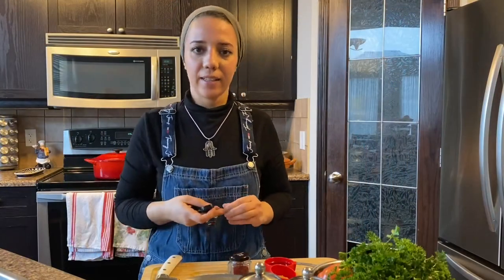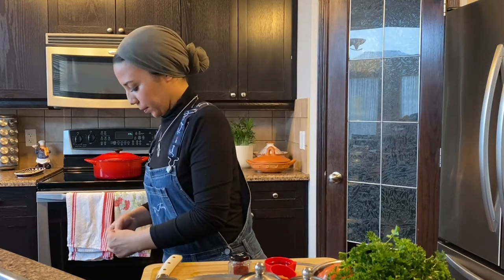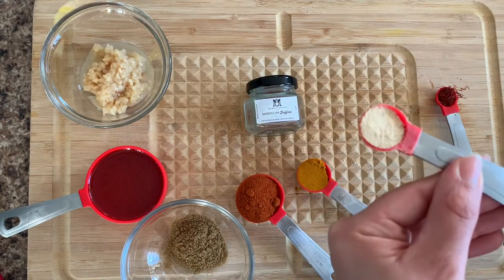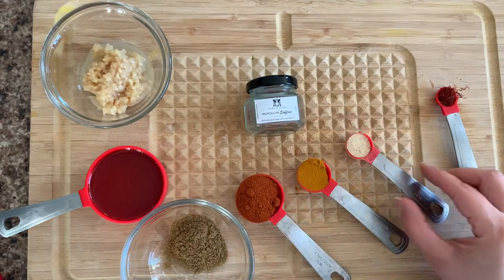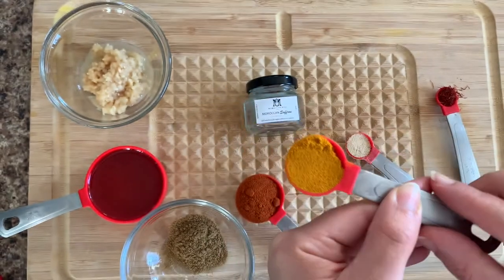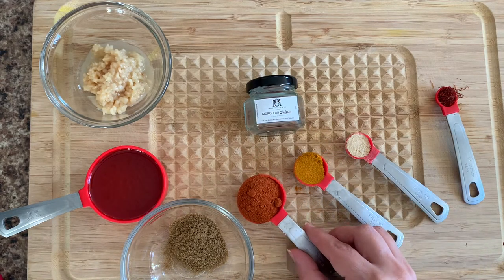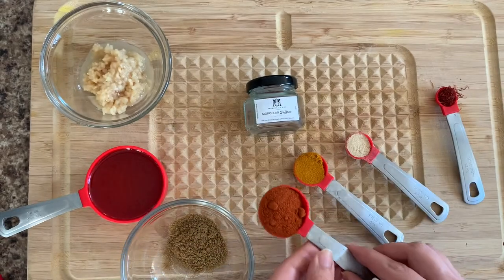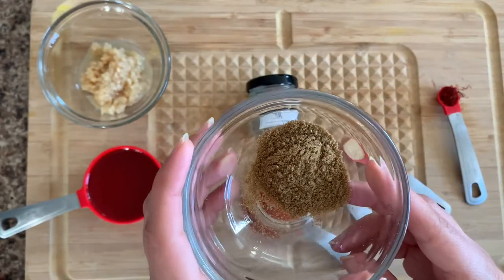I've prepared everything so we can start cooking. For the spices: half a teaspoon of powdered ginger, which you can find in any supermarket; one tablespoon of turmeric — turmeric is very important in Moroccan cooking because we love to color our food and it's known to be very healthy, an antioxidant; one tablespoon of paprika or chili paprika; and half a tablespoon of cumin — cumin is important but we don't put it in all Moroccan tagines.